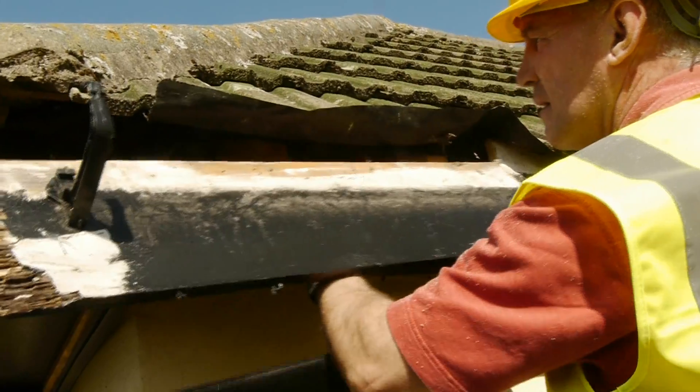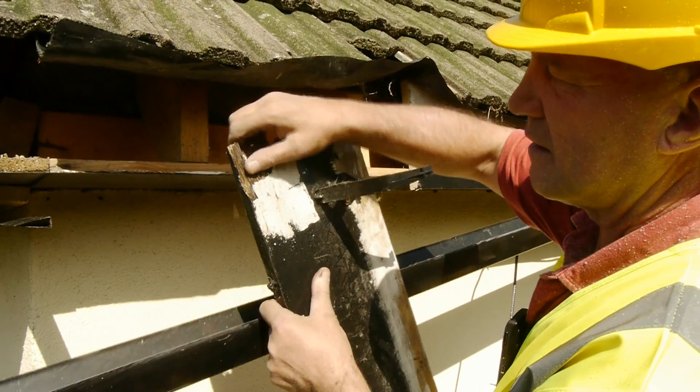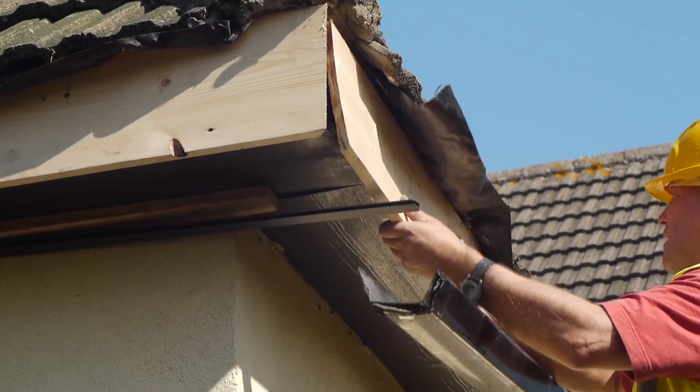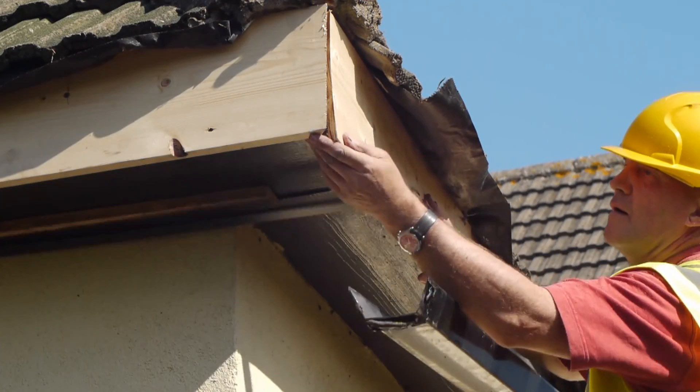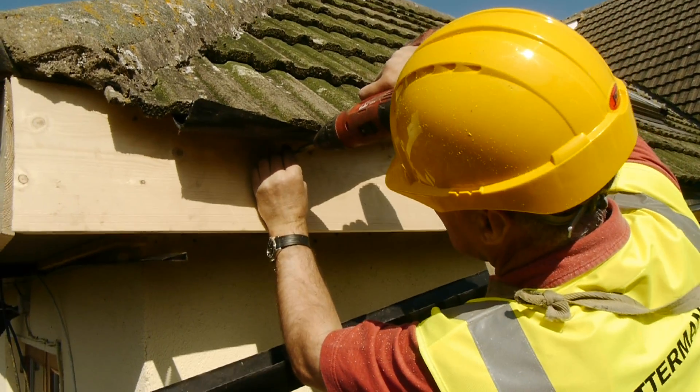It is vital the fascia and soffit is not fitted over rotten timber. This aggravates existing wet or dry rot and accelerates potential damage of the roof space. Once the bad rotted wood board is removed, it is then replaced with new treated timber.